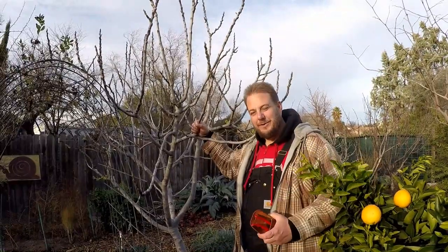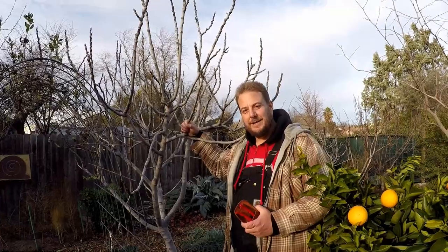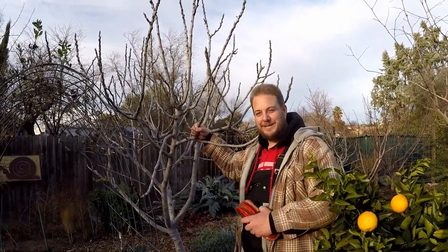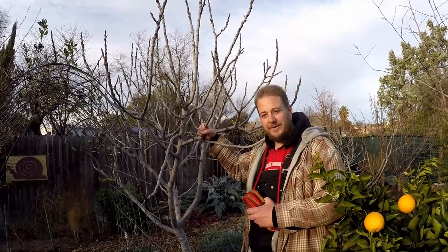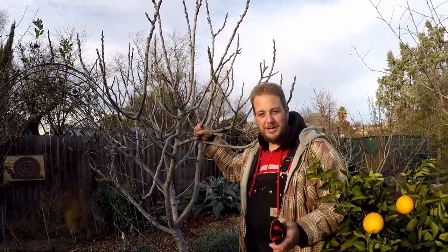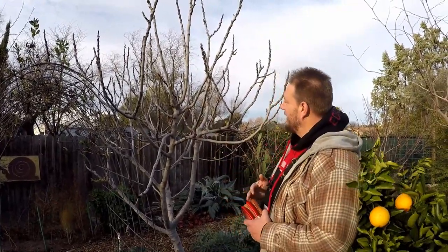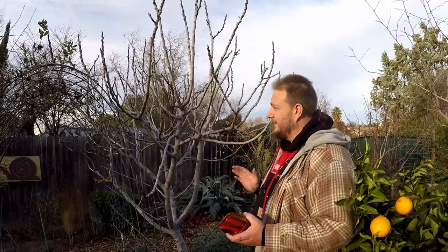I've already got quite a few different videos showing you how I go about pruning my fig trees and taking cuttings and propagating, but this tree here behind me is the Peter's Honey fig, one of my all-time favorite fruit trees to grow. High production, delicious, sweet, large figs. What I'm going to go over again today is just my technique when it comes to pruning these trees.